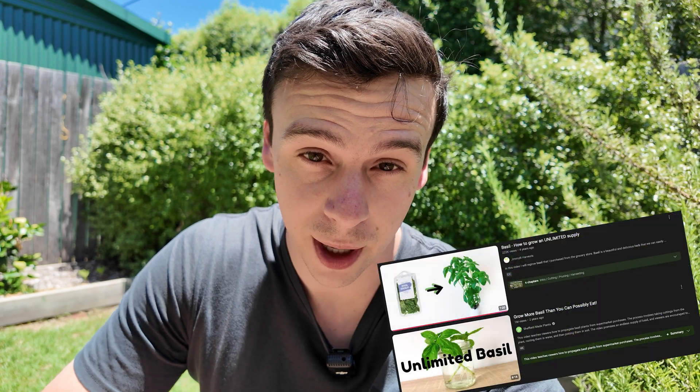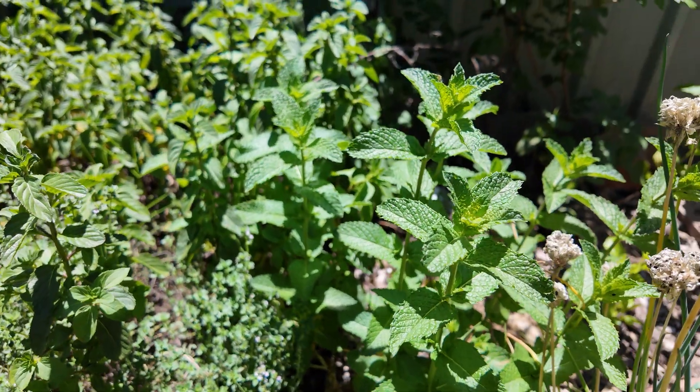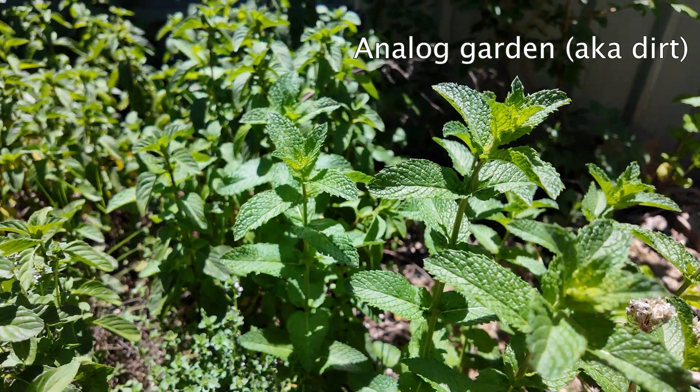Something I've seen people do is buy herbs from the grocery store and throw them into a cracky bucket to see if they'll grow. Today I want to do something similar — I'm going to take mint from my garden and just whack it in this cracky bucket. Here's some fresh mint, let's take a couple of bits and stick it in.